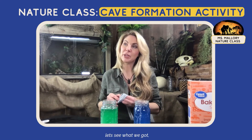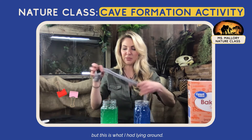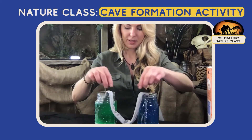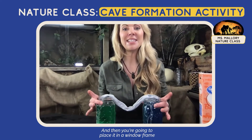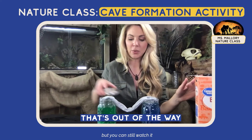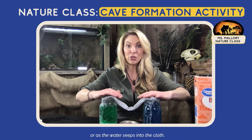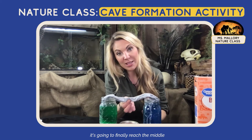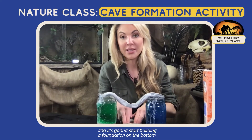Next you're going to take your string or cloth — basically we're creating our cave ceiling — and you're going to want to put something kind of heavy at the bottom. You can do paper clips, or a rubber band attached to a penny. Be creative. Then drop it all the way to the bottom of the jar, and that water is going to seep through the material. Place it in a window frame or somewhere out of the way where you can still watch it, and place a little cup, plate, or lid underneath to catch the falling water.